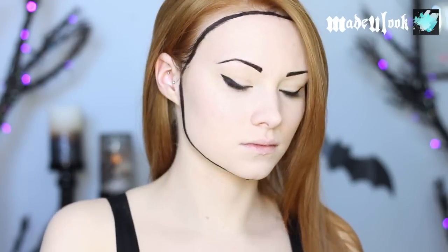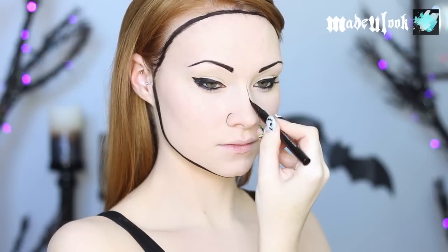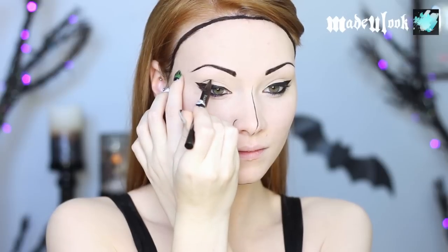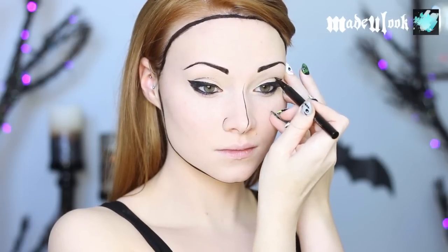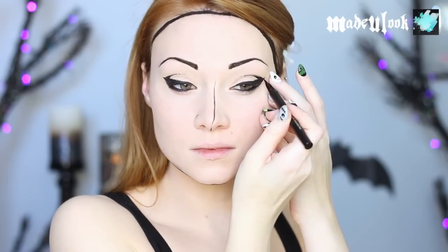You can then go ahead and thicken up your lines, adding little details like the lines on your nose, around your nose, and also where your crease is. We're technically drawing it a little bit above our crease so it doesn't smear, and it will make your pop art look pop out — such a creative description.